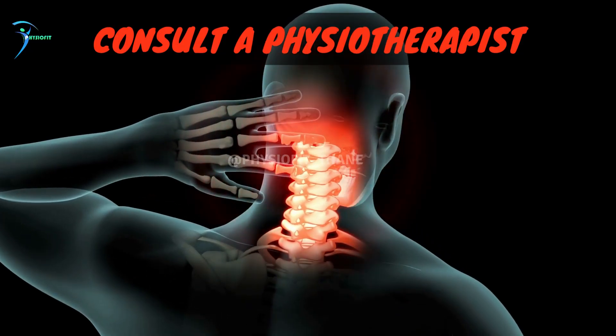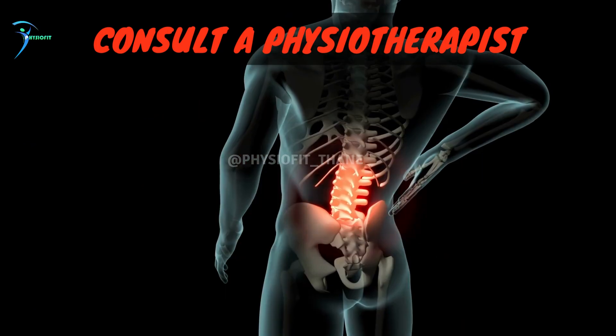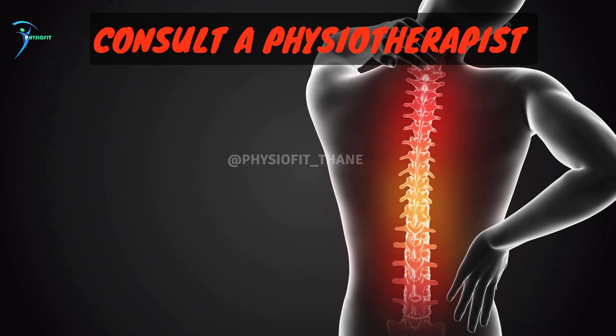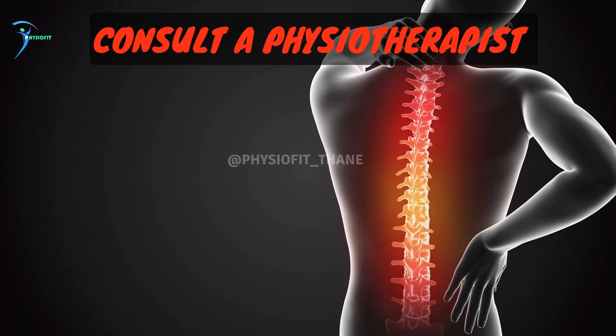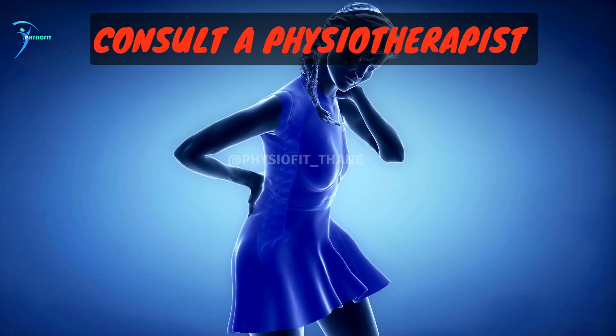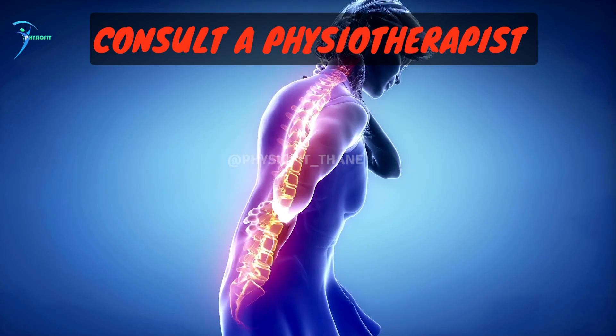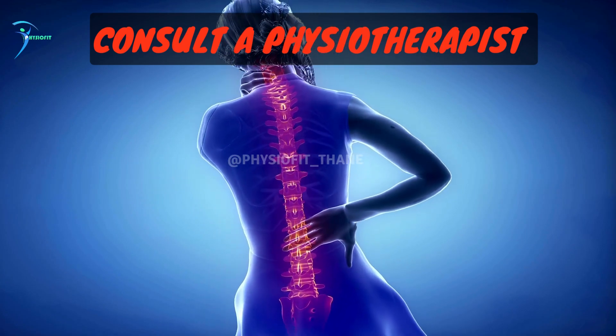When foam rolling, be sure to move slowly and focus on the areas that feel the most tender or tight. If you experience any sharp or intense pain, stop immediately and consult a healthcare professional. It's also important to stay hydrated and stretch before and after foam rolling to help prevent injury.